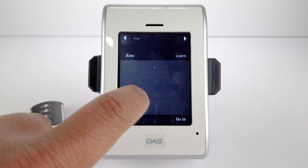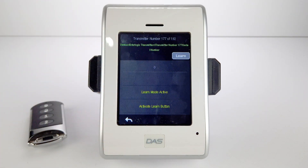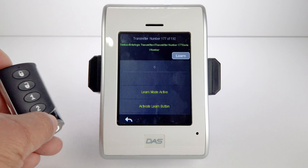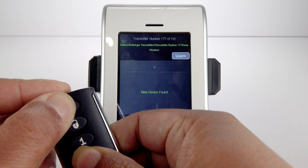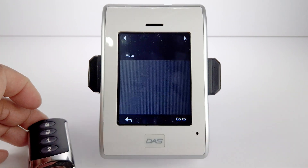Select the zone you wish to use and press Learn. On the key fob, hold down the Lock and the number 2 button. The key fob's serial number will appear when it has successfully been added to the panel.